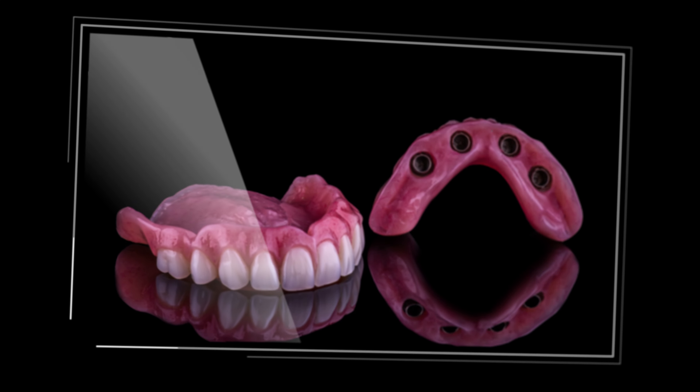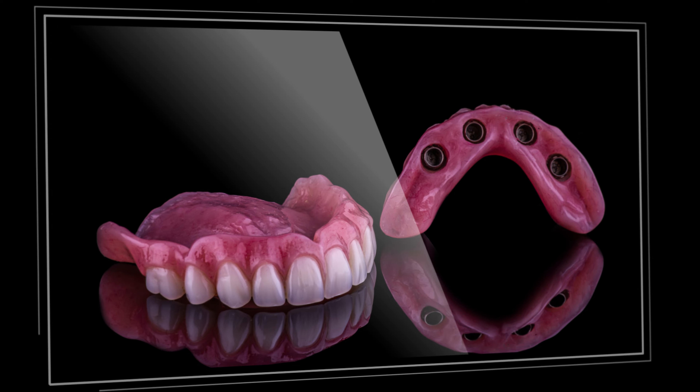But we have unfortunately seen some base fractures when these dentures are supported by a conus friction fit, locators, or some other form of snap attachment.